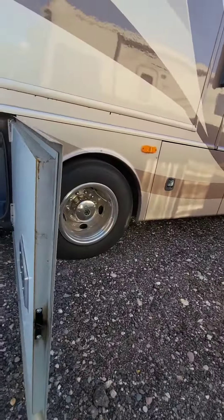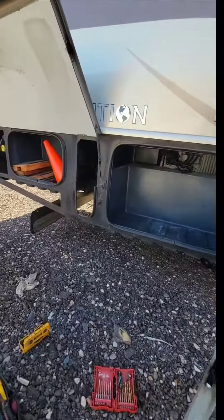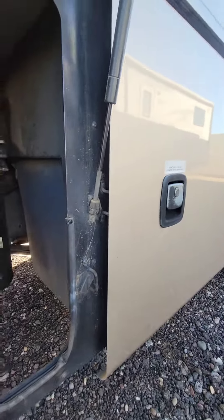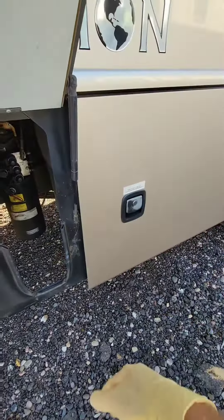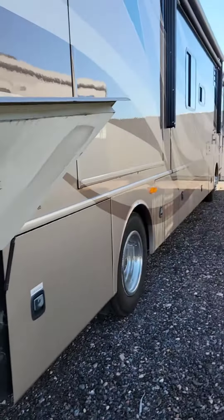Make sure that it works before we close it — let me slam it. Hey, look at that. Safe to drive down the road now. It's a very simple job and incredibly common because — check this out — this door right next to it has a broken latch too. So I always check compartment door latches. An incredibly common problem.